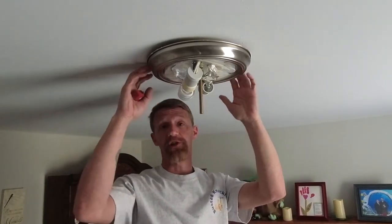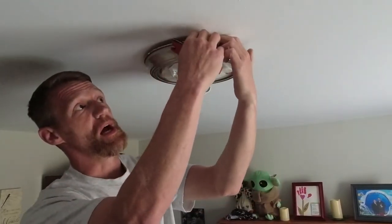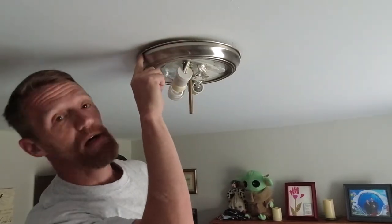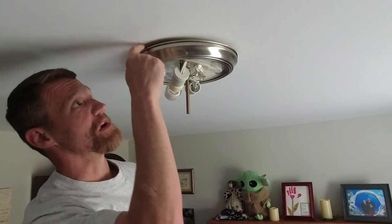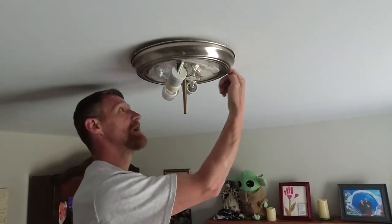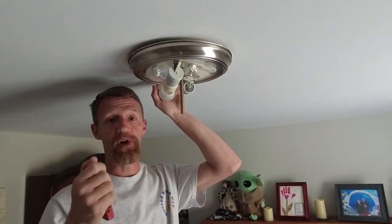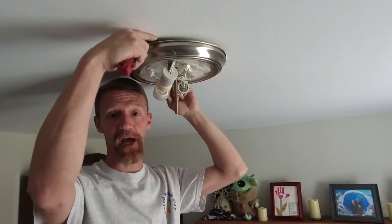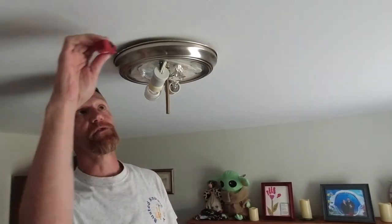Before we remove the screws and drop this — and this one's not too bad — a lot of times people will put these up and paint up to them. You can see there are some paint marks here. What I've had happen before is they'll actually catch the paint where people have painted up and not masked it off properly, and tear the paint on your roof. So if that's the case and you don't have a gap like this one, take yourself a little hobby knife and score all the way around the outside edge just to make sure you're not gonna tear the paint on your roof.